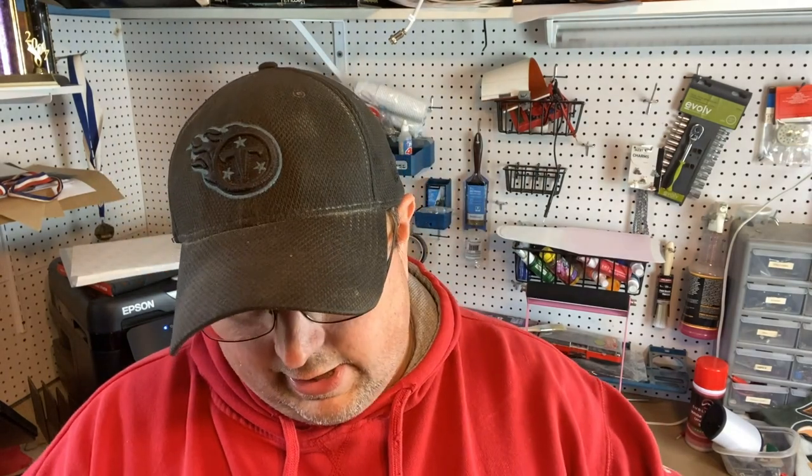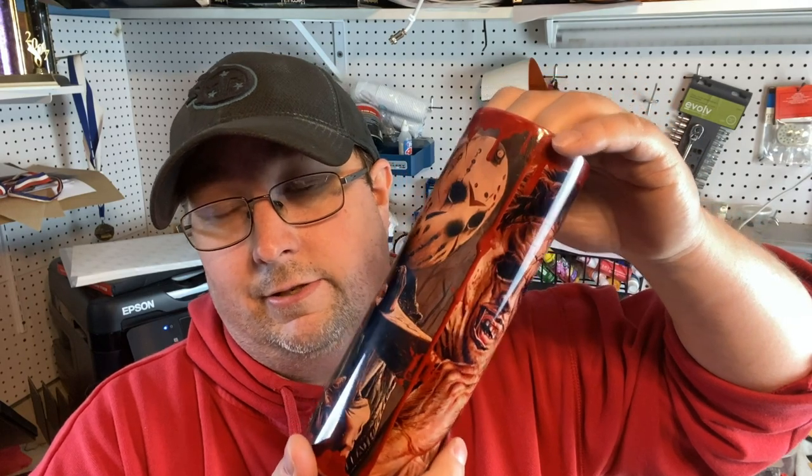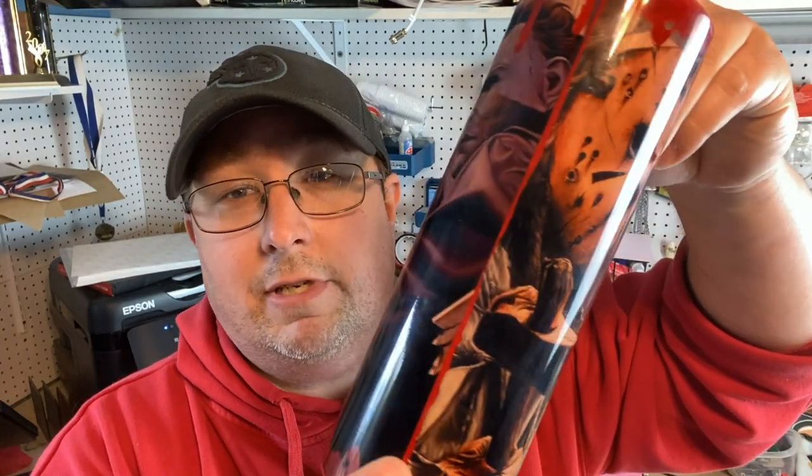All right guys, so basically what we learned today is you can actually resublimate a tumbler, assuming two things: assuming the design is fairly light. If it's a solid black design, good luck getting it out. That was probably the darkest messed-up tumbler I had — I wanted to try a worst-case scenario. I don't think I'd have any confidence doing it with a fully black design, but something that's fairly light, I feel pretty confident you can get most of the ink out, especially if you go back over it with a darker design such as this. So yeah, if you mess up your tumbler, don't panic, because you can easily just reuse it, apparently. But yeah, this is what we turned out with.